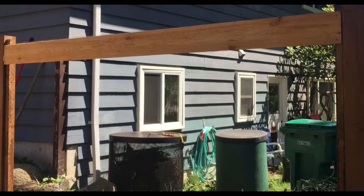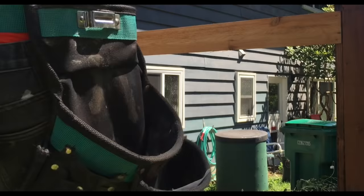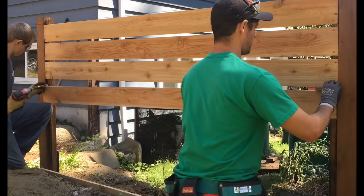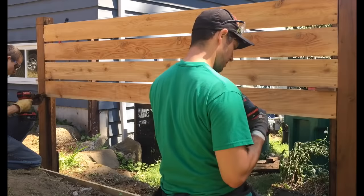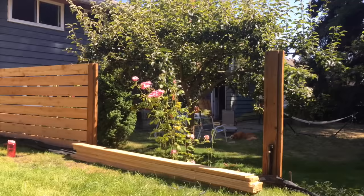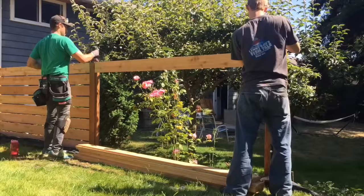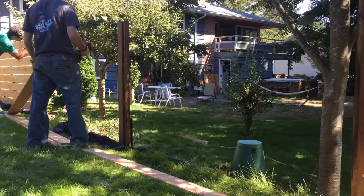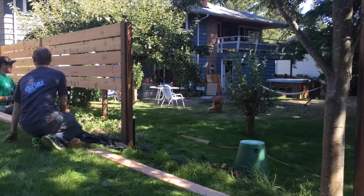Once you install your first board, check for levelness and make sure everything looks nice and straight — it's a lot easier to fix now than later. I'm using a half-inch spacer board between each plank. The spacing can be whatever you want, but I feel a half inch or slightly greater is the perfect look. The main thing to think about when installing this fence is making sure it looks level — if it doesn't, your eye will catch it and it will drive you nuts. I'm starting from the top down, which is easier with two people, but if you're alone, work from the bottom up so gravity is on your side.